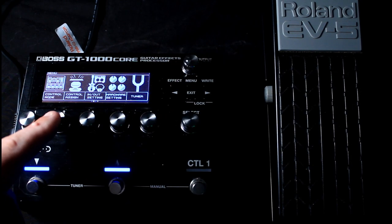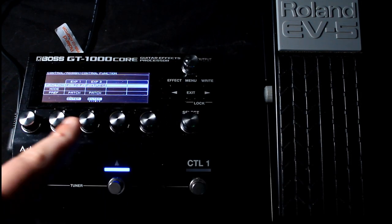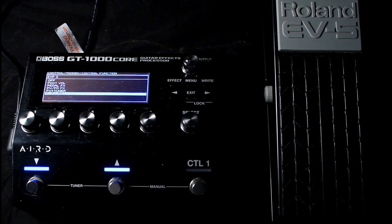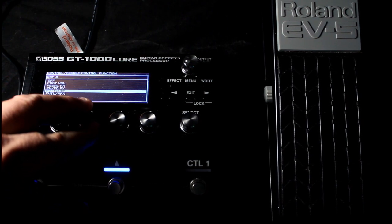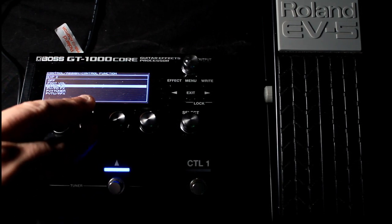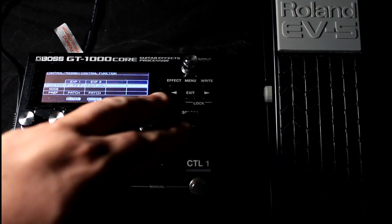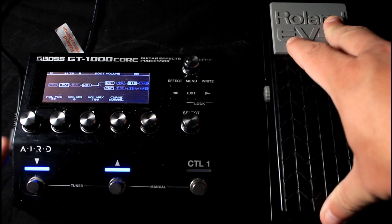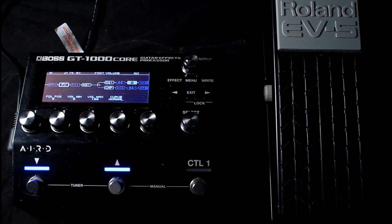Going back into Menu, Control Assign, Control Function — there's also Foot Volume, Tuner and Pedal Effects, not quite sure when you'd need all of those. Foot Volume is pretty self-explanatory: in your effects chain you've got a Foot Volume block, and it limits the position. If you place the Foot Volume before your amplifier, keep in mind that's going to affect the way your gain sounds.